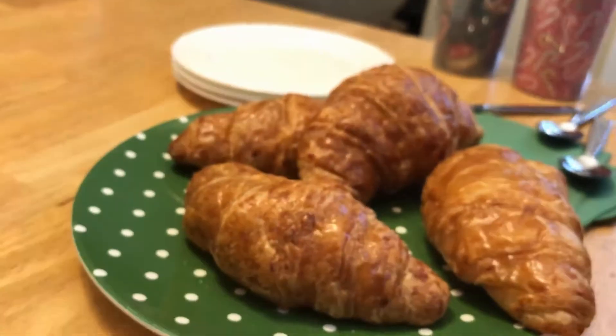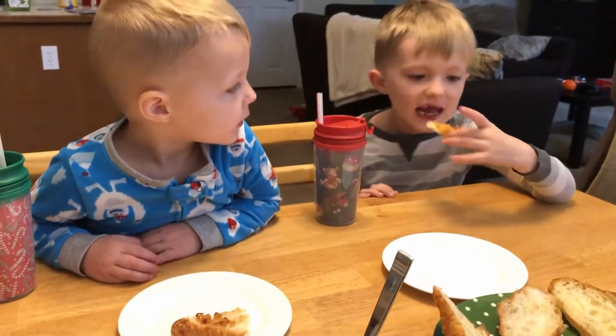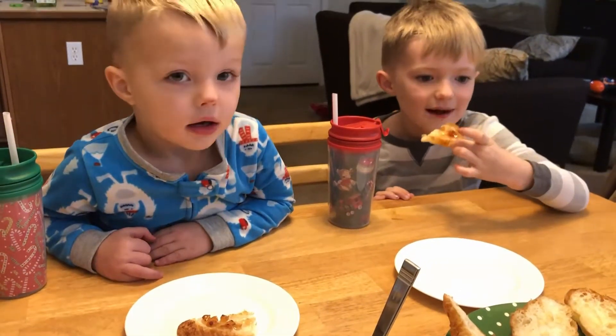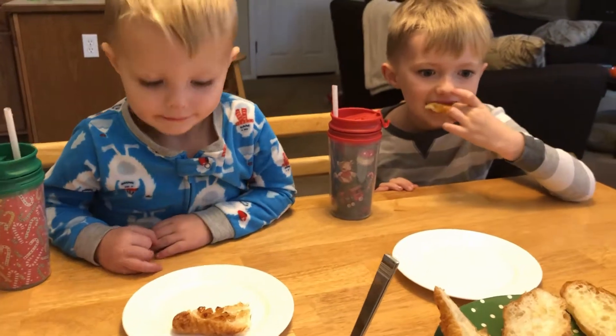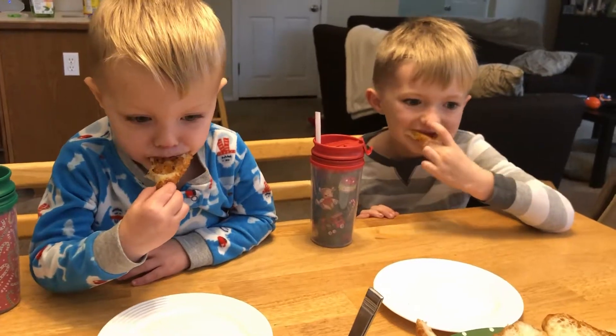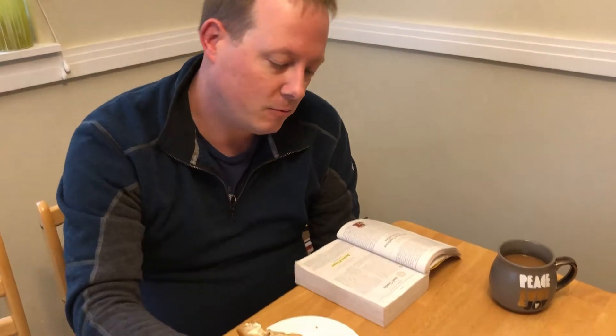Let's try some on a croissant. Do you like it on the bread? Even better. I thought this was really good, but it was really sweet — almost too sweet. So I'm cutting mine down a little bit with some cream cheese on the croissant. Yeah, this is really good stuff.